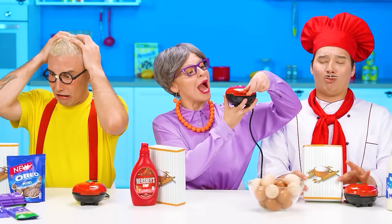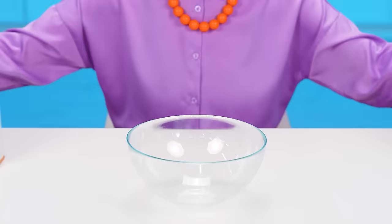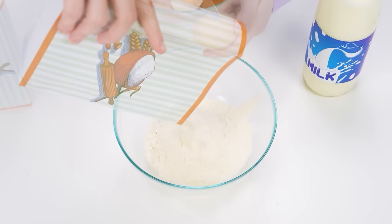Oh, Grandma's not so bad… Don't call me grandma because I'm ten years old at heart! We need to prepare everything… I think I forgot something… Right! Flour! Pour the flour into a bowl! Then crack a couple of eggs in there… Some milk… And time to mix everything!